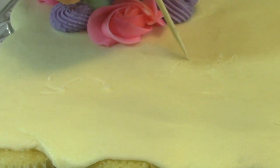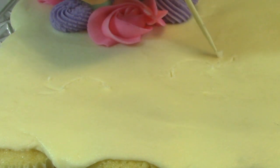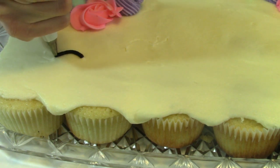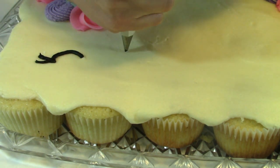I'm drawing the eyes out with a toothpick so I have the exact design that I want for my eyes. And now with black frosting and a small round tip, I'm just going to trace the little eye design that I made.